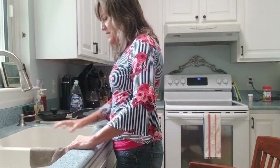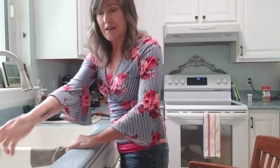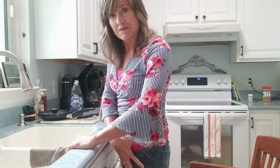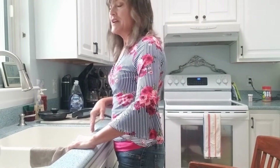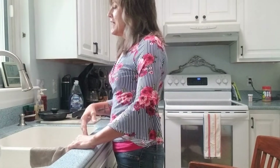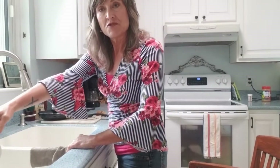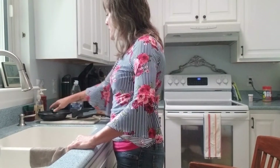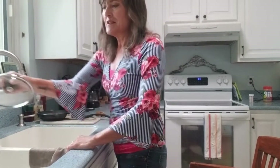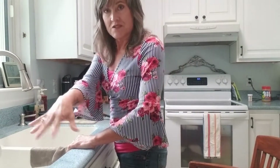Once you've become more comfortable with that, you begin crossing over the body. As you do that, you're adding more weight into your affected side. Make sure you feel comfortable and secure before you cross over. In the bathroom, it may be putting your toothbrush and toothpaste on the opposite side. Or if you're at the kitchen, you can do your dishes on one side and then put them across the body on the other side to dry.